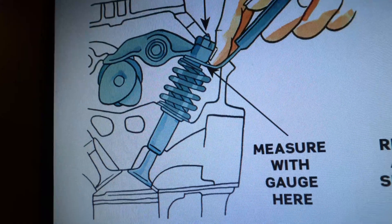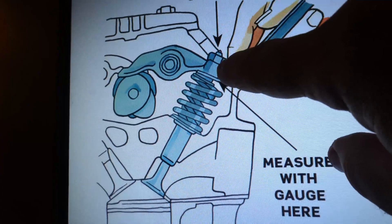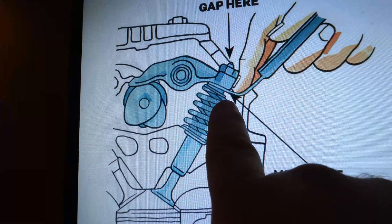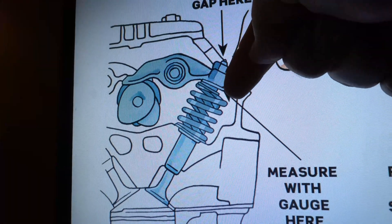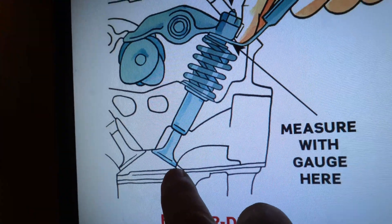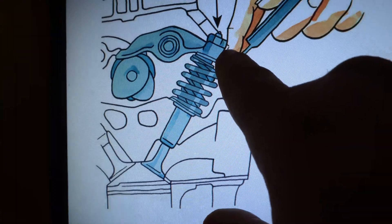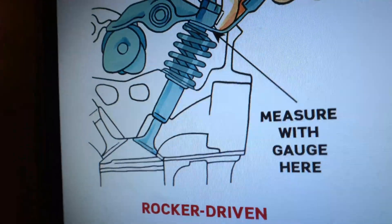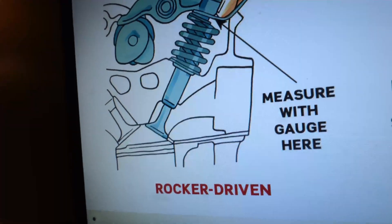Tight would be the other out-of-spec condition — there's no clearance here. When the valve comes up, the rocker arm would be too far down. The effect is the valve isn't going to seat. The tighter it is, the further the valve will be down in the combustion chamber, which causes it not to seal.